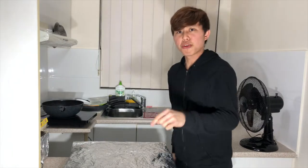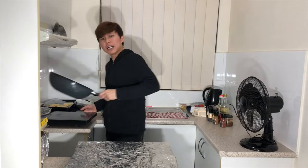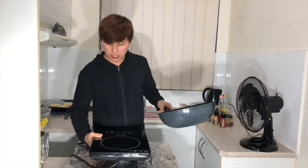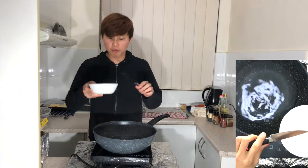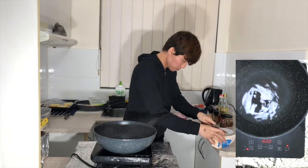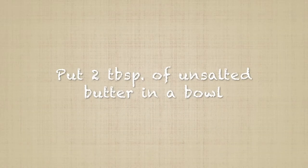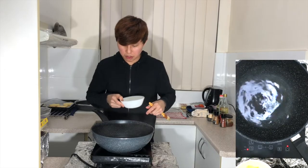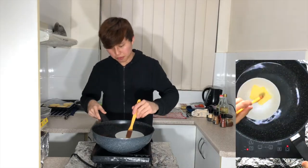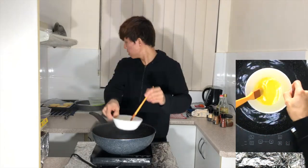The next step is to preheat your oven to 150 degrees Celsius — this is for the bread rolls. I'm going to melt the butter so I can brush the bread rolls with it. Scoop out around two tablespoons of butter and melt it. When it's melted, take it out and put it to one side.